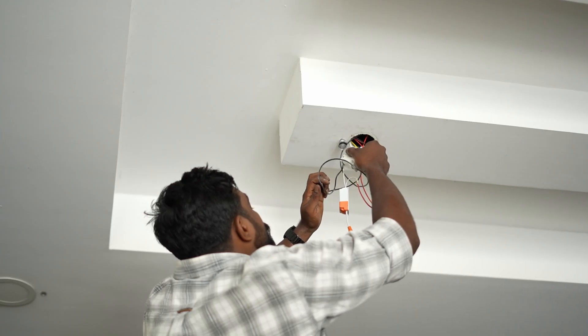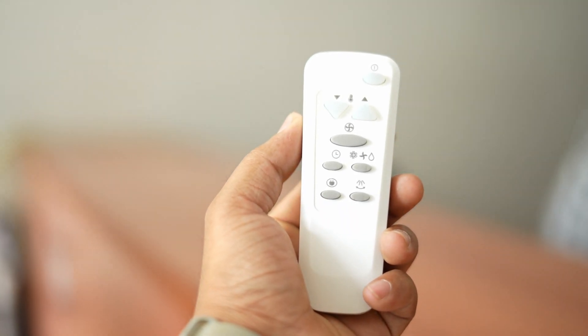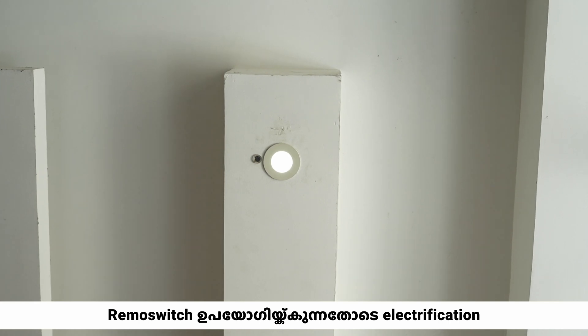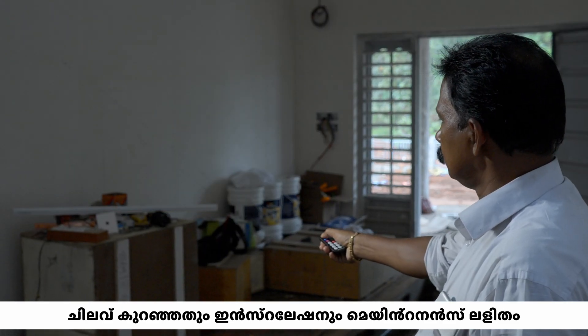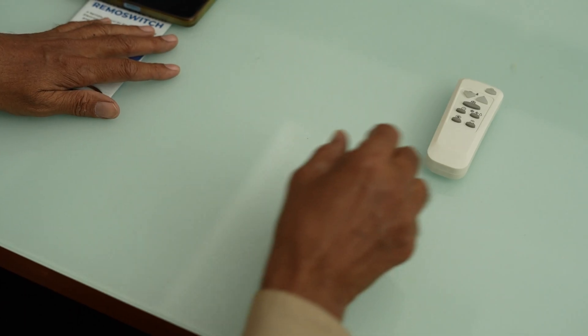Safety isn't just improved — it's redefined. It is safer since one never touches a 240 volt switch. And the aesthetics: your home will definitely look better without those unsightly switchboards and tangled wires. Architects find the absence of wall switches very convenient in freely locating doors and furniture.